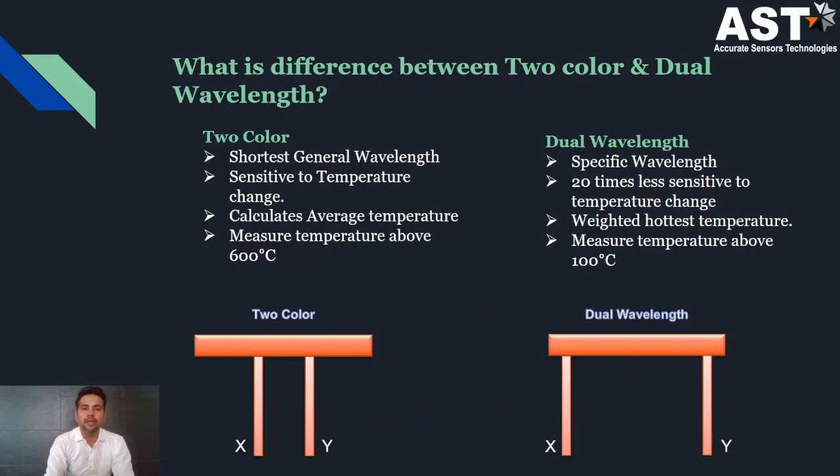What is the difference between the two-color pyrometer and the dual wavelength pyrometer? A two-color pyrometer uses the shortest wavelengths and is very sensitive to temperature measurement; it calculates the average temperature but is not applicable for low-temperature applications. In dual wavelength, specific wavelengths are required for specific applications — it is 20 times less sensitive to temperature change and can measure lower temperatures. For example, in petrochemicals such as an SRU recovery unit, it is necessary to measure both the gas temperature and the refractory temperature, which require separate wavelengths far apart from each other, making dual wavelength suitable.